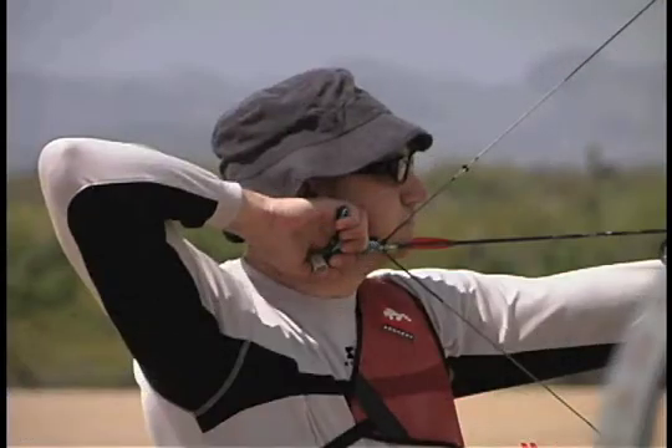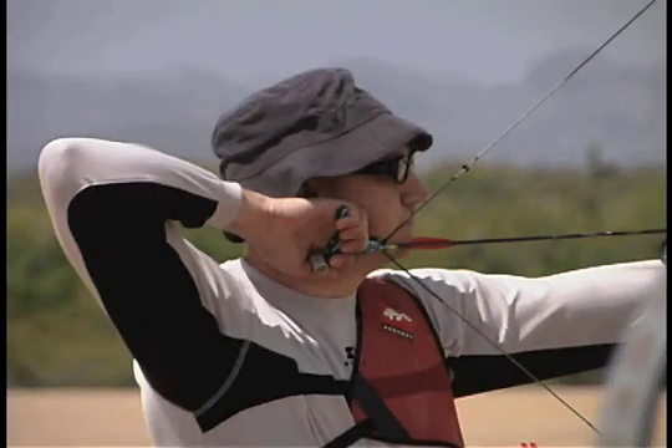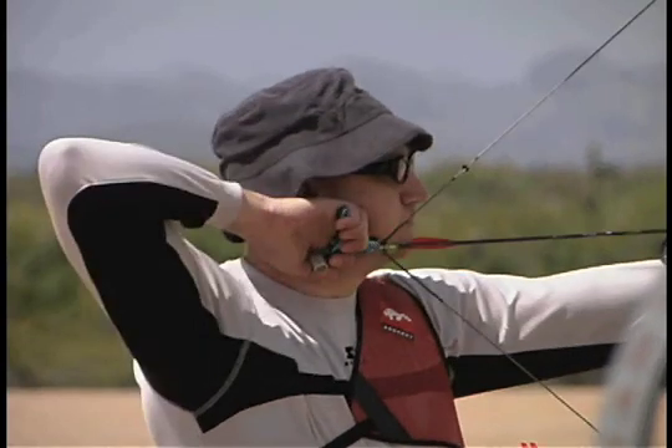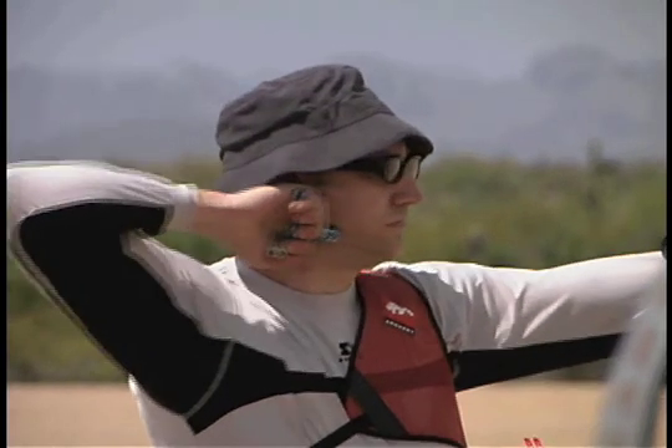Here is another archer with the same problem. Notice how her head turns back when she releases — this is a result of the neck pre-stresses. Watch it again. Once it is pointed out, it is a very obvious flaw.